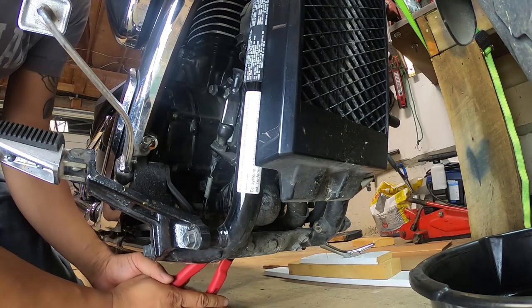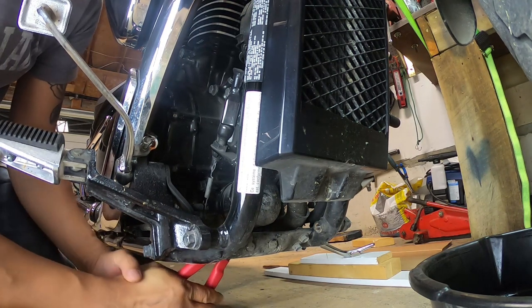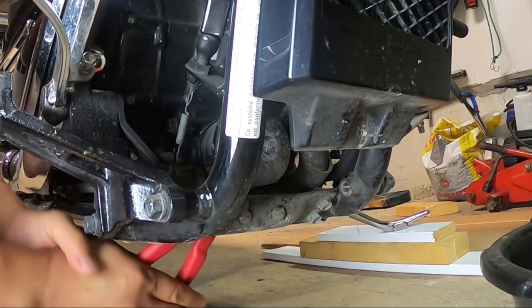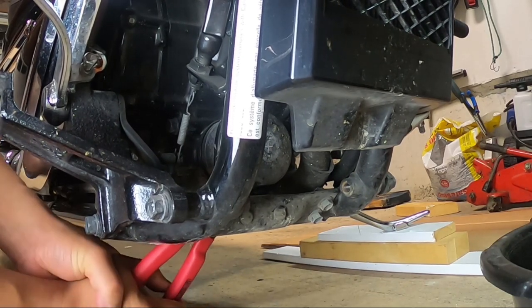Then, using the oil filter removal tool, I twisted the oil filter counterclockwise. Using this oil filter wrench I didn't have enough clearance to undo it from the front — the handle was touching the floor — so I had to twist it at an angle.